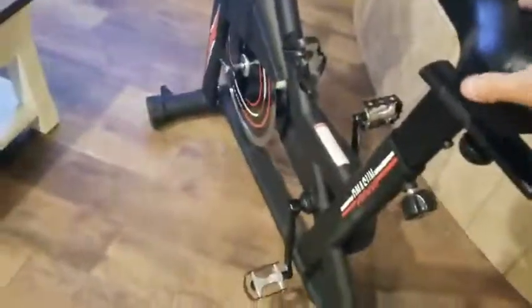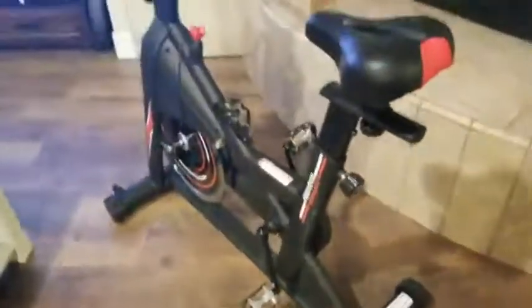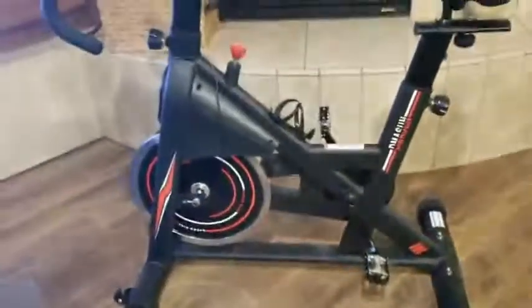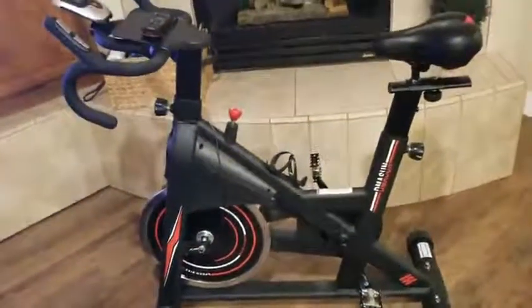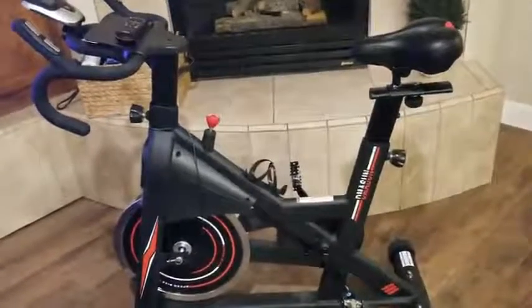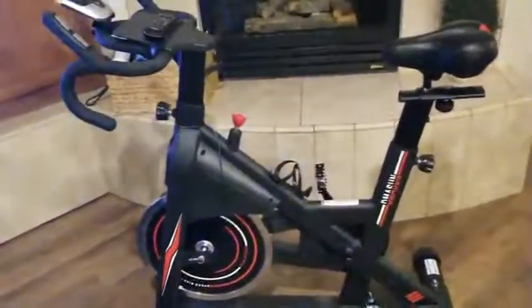It's really heavy and sturdy — that's another thing I like about it. You can tilt it up and move it to the master bedroom using the wheels on the front, but I primarily leave it out here so I don't wake my wife up.